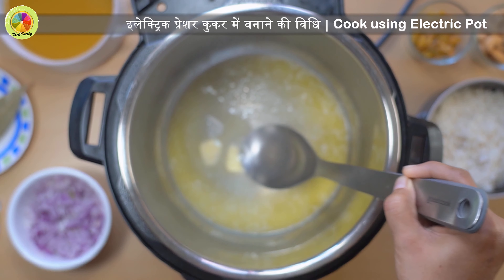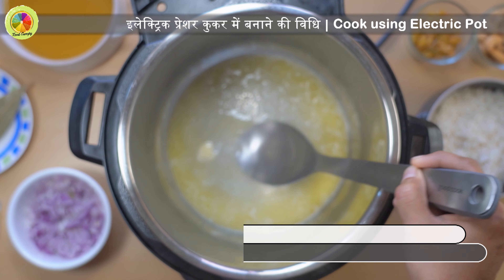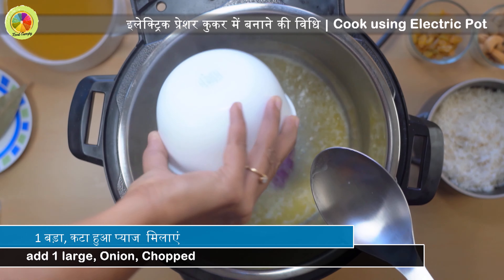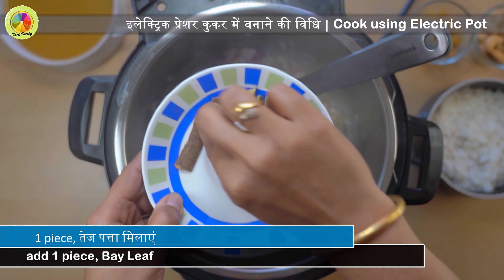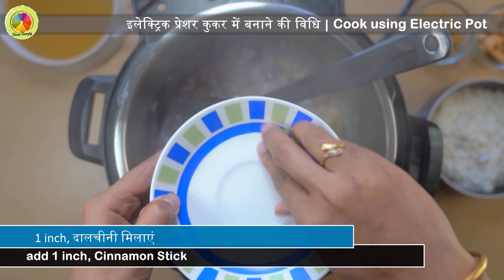Hello all, thank you for loving our recipes. Please consider subscribing to our channel. Today we are preparing Sultani Kaju Pulao. Let's go ahead and start. Press sauté mode of the pressure cooker. Once the pot is hot, add 4 tablespoons of butter.